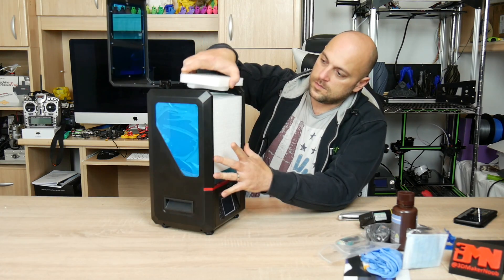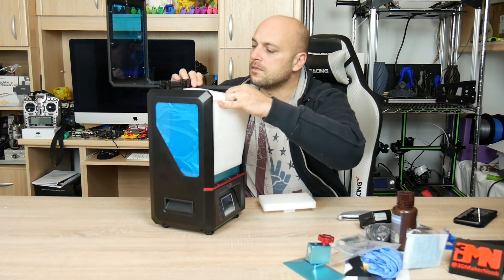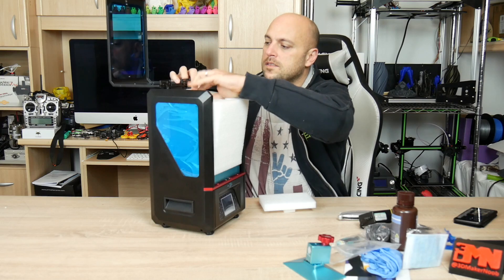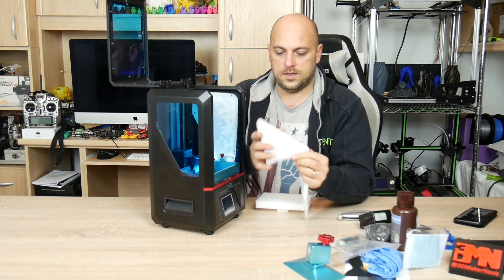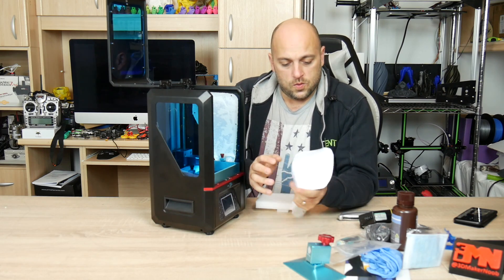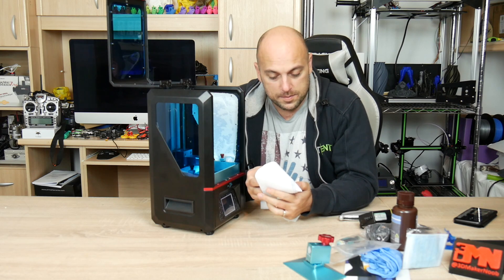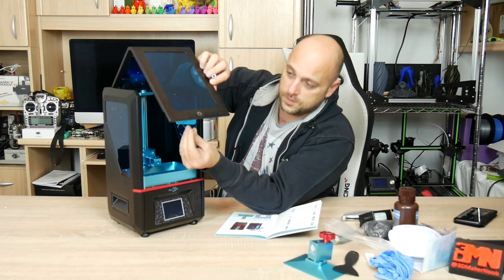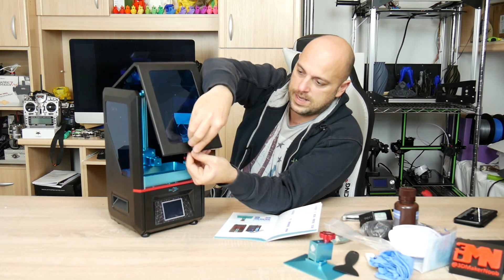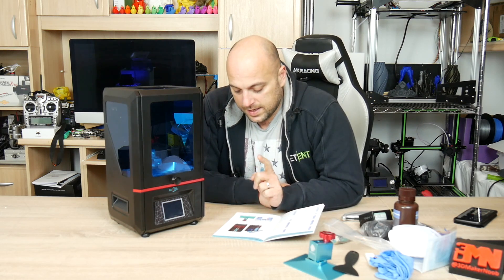The unit looks very nice. We have the build platform — getting it out without breaking anything. Taking the plastic out from the inside, we also find coffee filters, which are actually filters for the resin to catch any gunk left in the vat. First we need to install the handle. It does say here that the LCD is 2K resolution, which is quite decent.